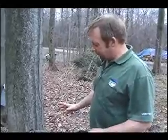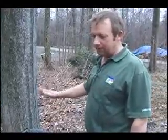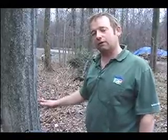A tree that's around 12 to 15 inches in diameter, you put one tap in it. At the end of the year, on a decent year, you've got to end up with a quart of finished product.